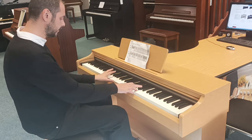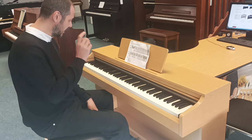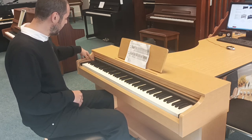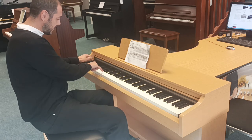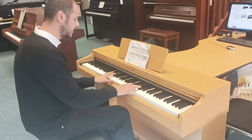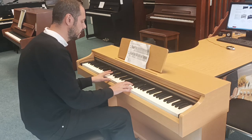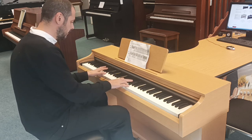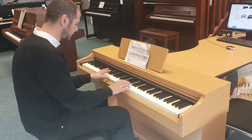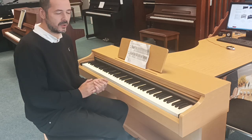And then strings — really rich, full-sounding strings. Now what you can do is mix two sounds together. Any two sounds, you can mix them — you just press the piano voice function button and select any two sounds you need. So I'm going to go piano and strings — sounds something like this. Absolutely lovely, what a sound.